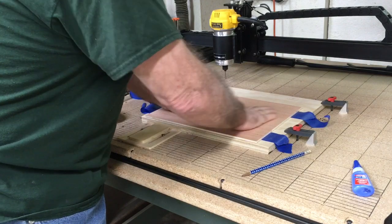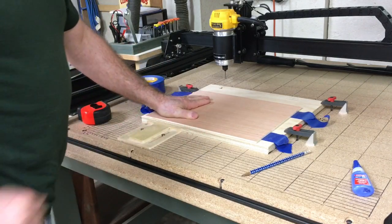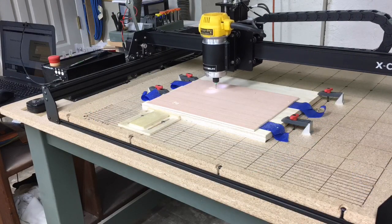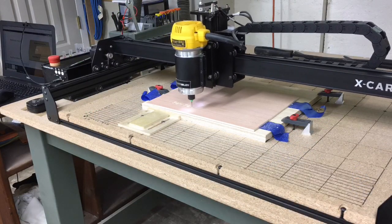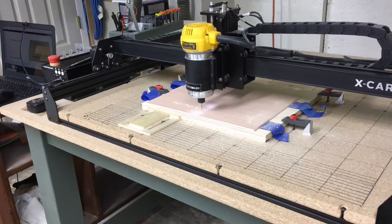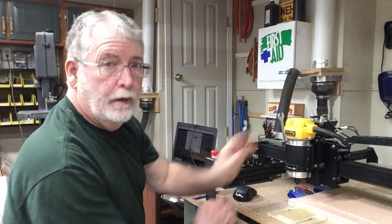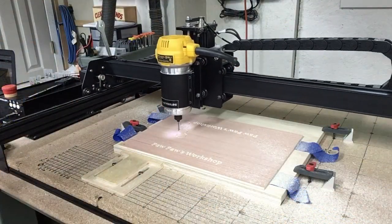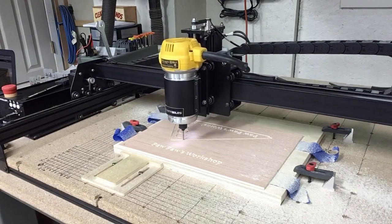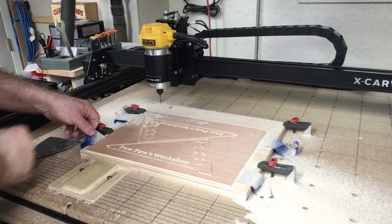As you can see as the carve takes place with the sixteenth of an inch bit, there is no movement whatsoever — the tape and the super glue hold extremely well. With everything back in position, I'm going to turn the spindle on and we're ready to carve. As we begin the second carve cutting the outline with the eighth inch bit, you can see once again that the super glue and the tape hold extremely well. There is no movement whatsoever.